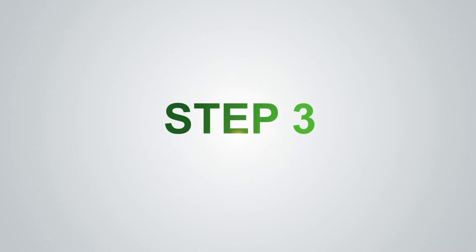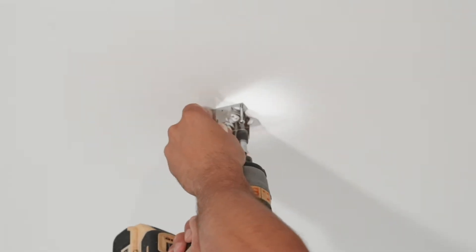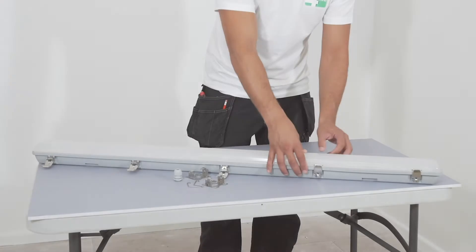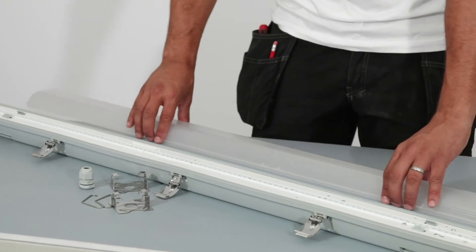Step 3: Fix the brackets to the ceiling using the screws and wall plugs provided. Plasterboard fixings may be required if no joist is present. Step 4: Open the IP65 LED non-corrosive unit and remove the LED gear trim, allowing you access to the wiring terminal.